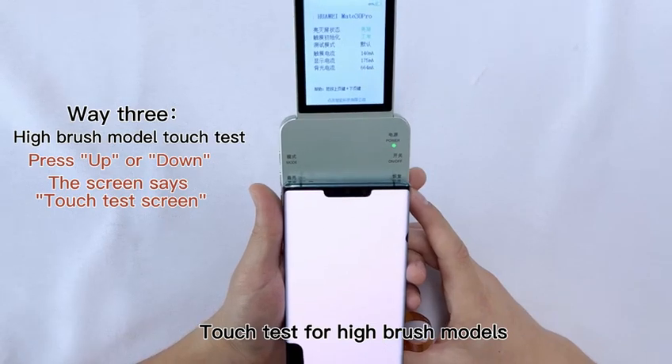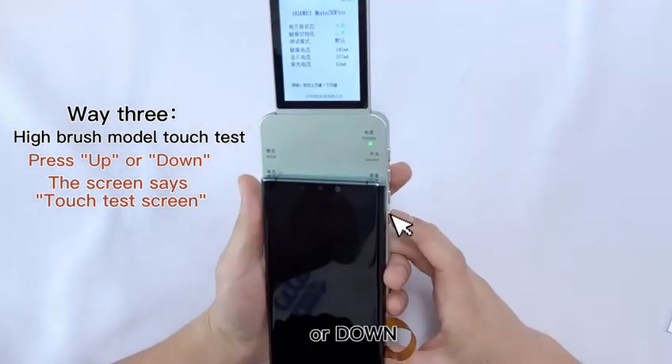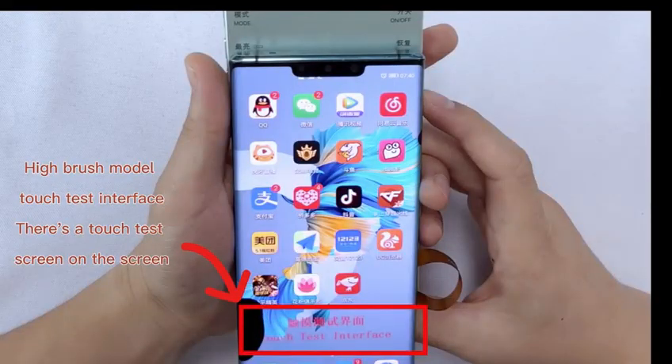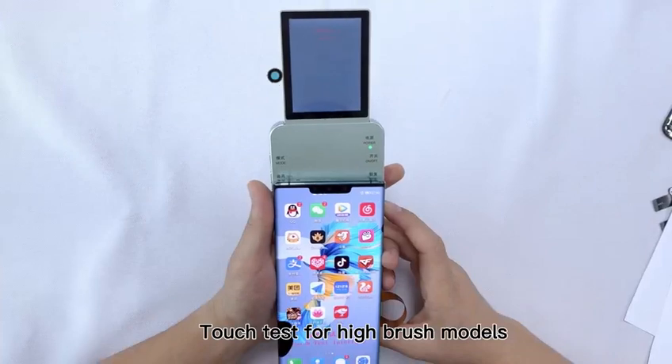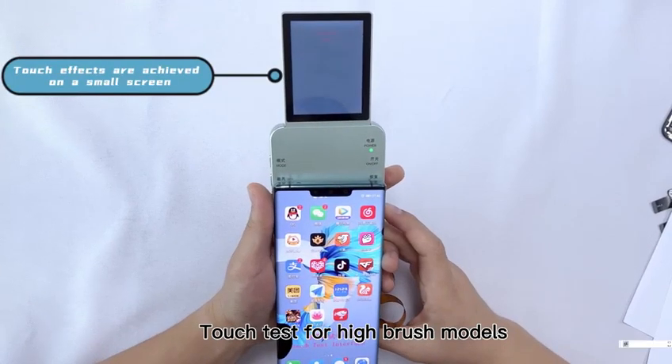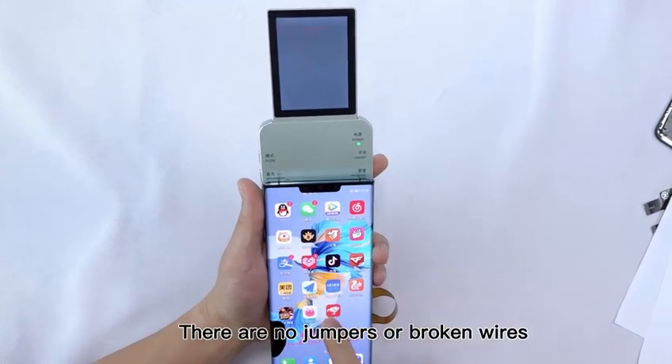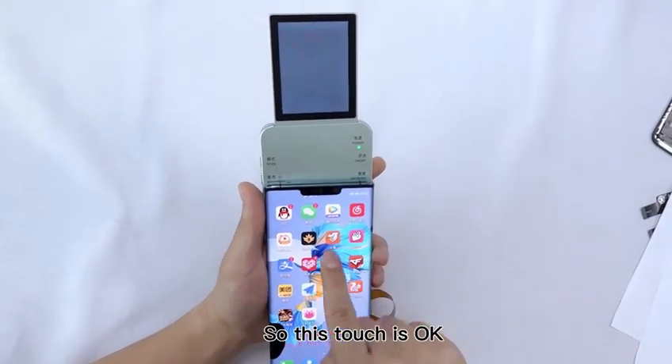Touch test for high brush models. Press the up or down button to switch to the touch screen. High brush model touch test interface — there is a touch test screen on the screen, implemented on a small screen. There are no jumpers or broken wires, so this touch is okay.